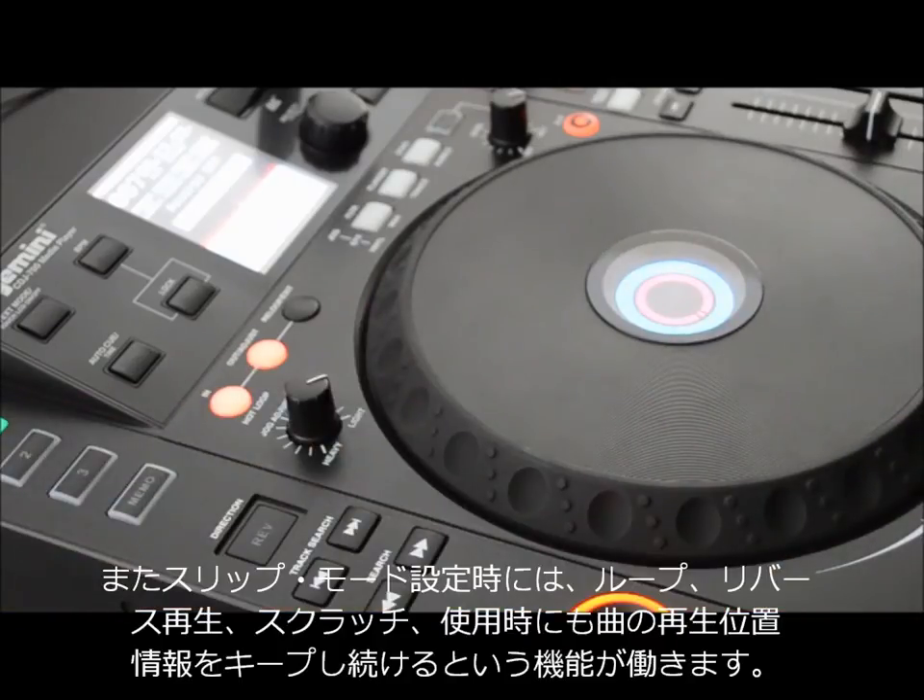With slip mode, you can drop loops, reverse, and scratch, while preserving the song's playback position and keeping the beat locked.